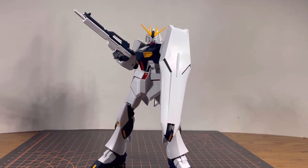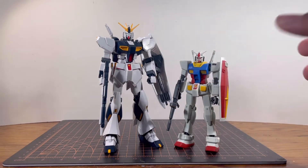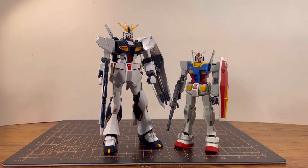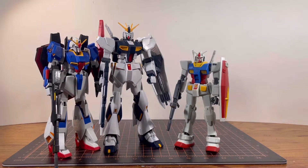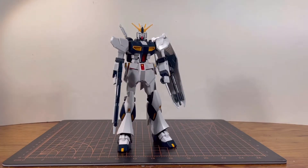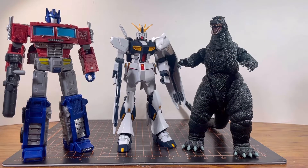Overall, the articulation on this kit is actually pretty good — maybe the elbow bend could be a little better, but due to the design I can let it slide. For size comparisons: here it is next to the first Gundam, the standard RX-78-2, and the Nu Gundam is noticeably taller. To really emphasize how tall it is, here it is next to the Zeta Gundam. I also have the HGUC Sazabi, but it's been customized. And here it is next to Optimus Prime and Godzilla.